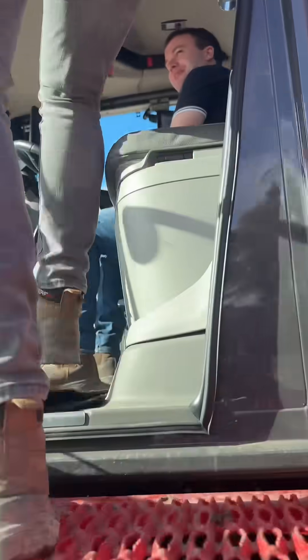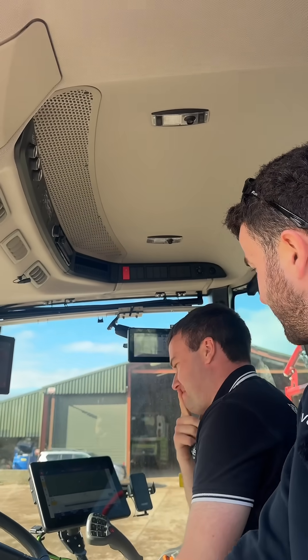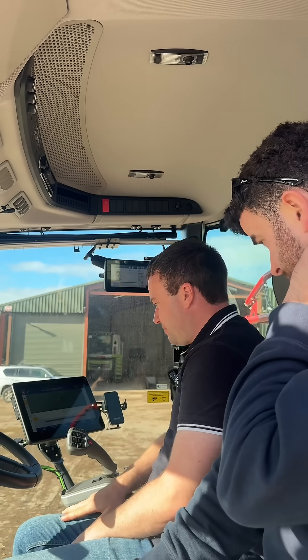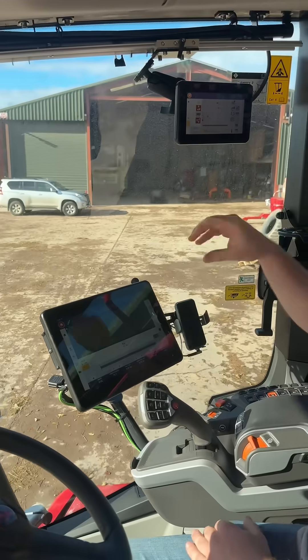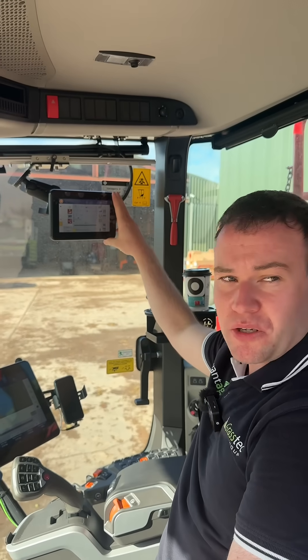How are you Owen? Good now. A lot going on here. This GFX 1260, 12-inch display we have here — that came with the sprayer, that was already on the machine. We've just added the 350 here, and the reason being he just wants to use it as a UT menu.